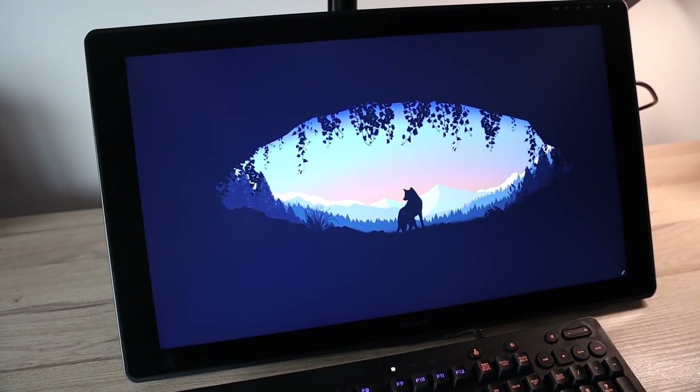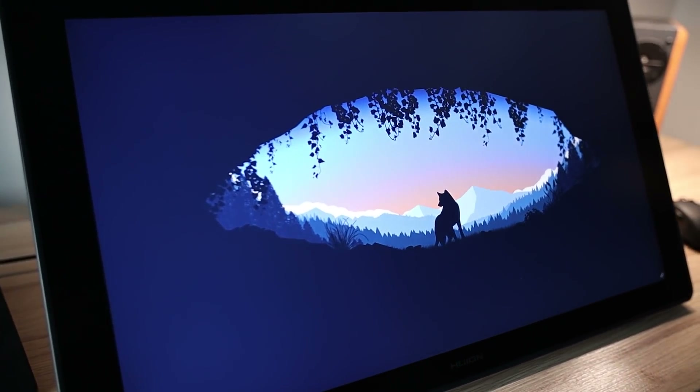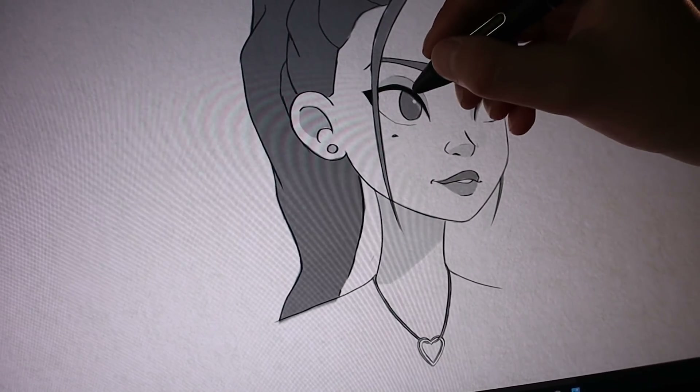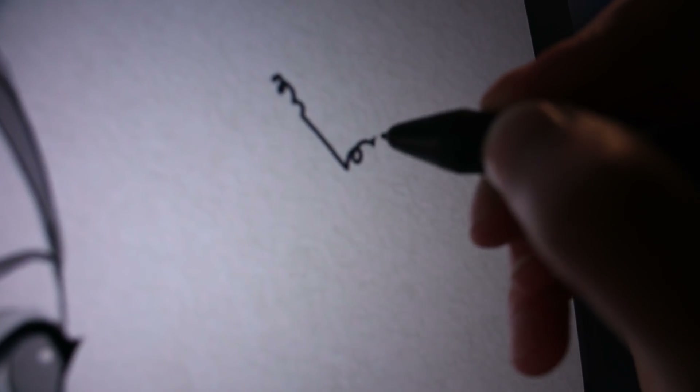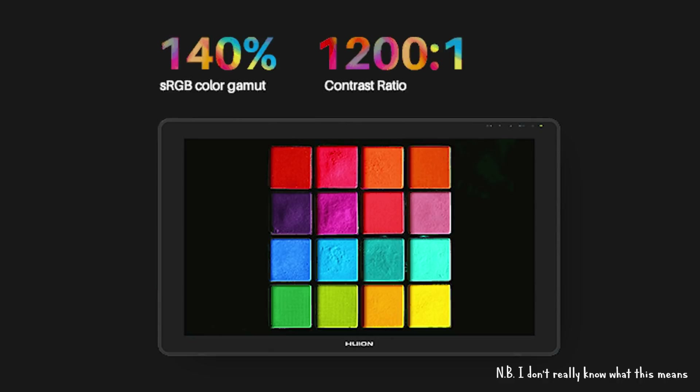The resolution of the 24 inch IPS screen is the same as my Wacom — 2.5K, also known as QHD — which sits in between full HD and 4K. Personally I think this is probably a sweet spot for a lot of people, as you get the higher-than-HD resolution without taxing your system resources too much. The screen has a fully laminated anti-glare finish which eases reflected light while providing a more pen-on-paper feel, and also reduces the parallax effect. The screen has 140% sRGB colour gamut and a 1200:1 contrast ratio.